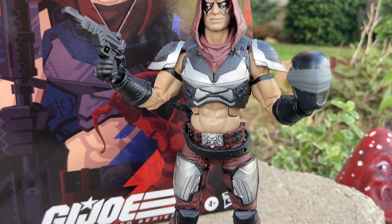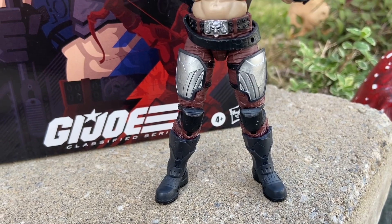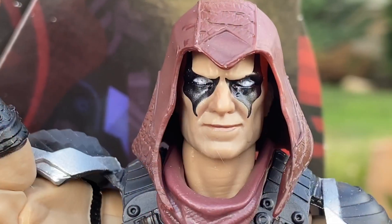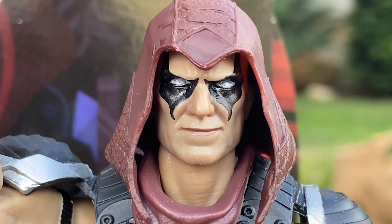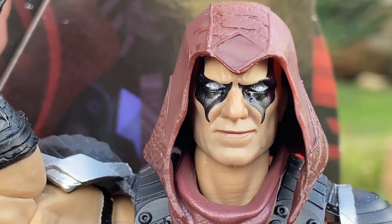I was asked what's your favorite GI Joe Classified that's come out. I'll be quite honest with you guys: this Zartan Deluxe is a must-have for any GI Joe fan. And to this date, I do believe this is the best GI Joe Classified that has come out to date.